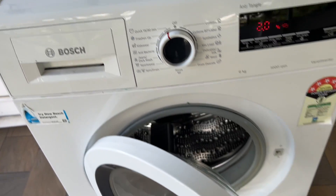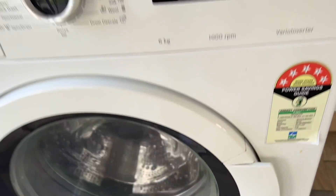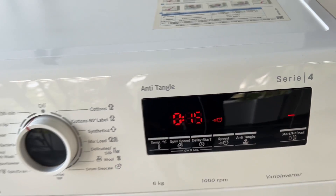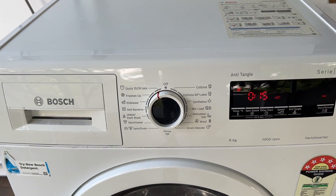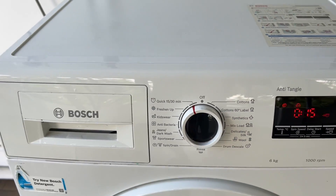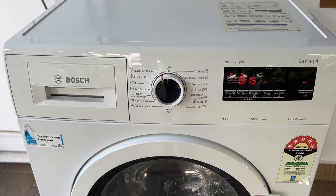After that, make sure you tightly close the door. Now press start — this will start the program. Wait for a few seconds till you hear the lock engage and a beep. Now your machine will start the cycle.